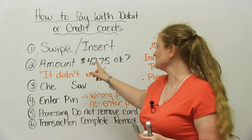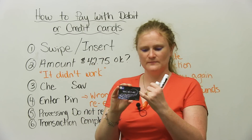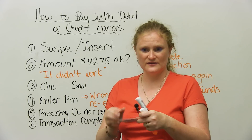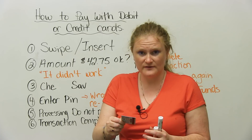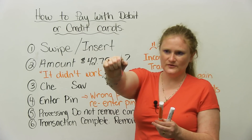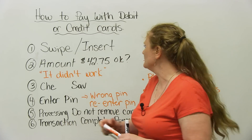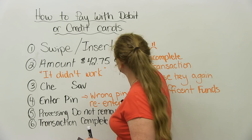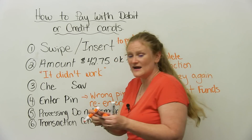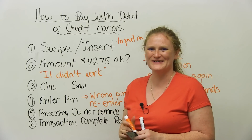The other option is insert. This card does not have one, but this is called a chip — it's like a microchip. And you actually insert, or put, the card into the bottom of the machine. Swipe means to do this action, but insert means stick it in, to put it in. So you're actually going to put your card in the machine.